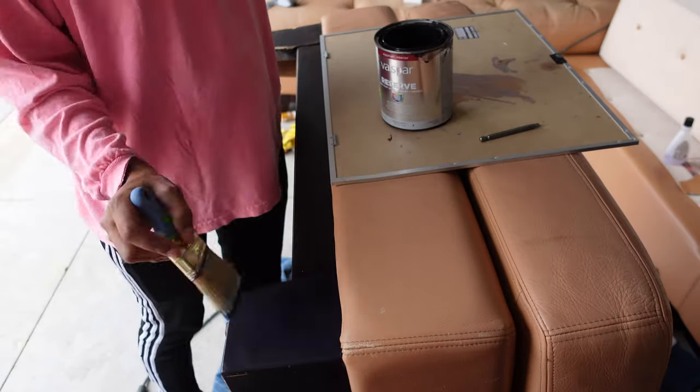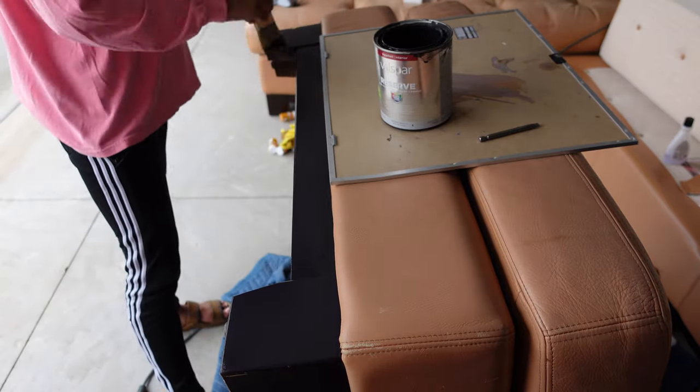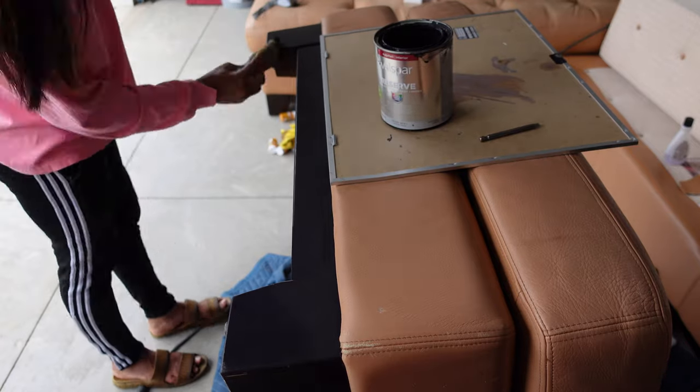I wanted the leather to really showcase by itself, so I wanted to make the base matte so that it would blend into the shadows once it's all put together and placed in a living room.